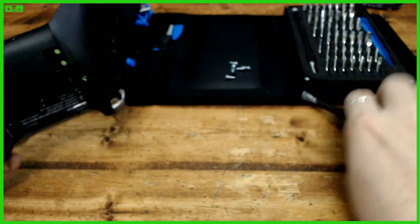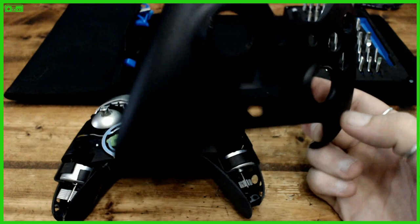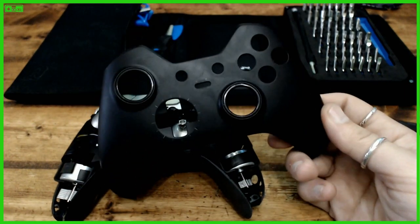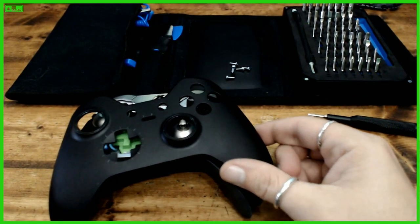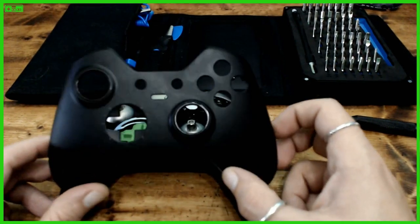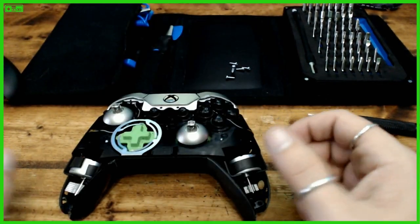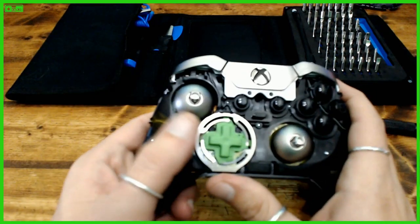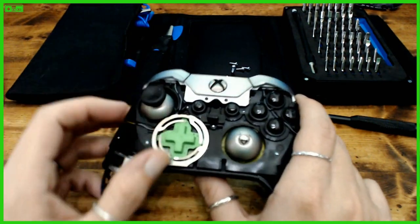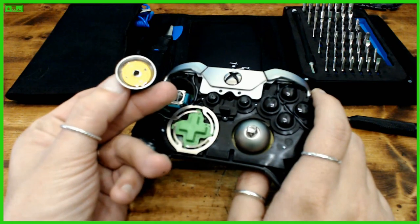There we go — that should be all the screws. We just need to lift that off for this project. With how the face plates come off, I really feel like they should just make a snap-on face plate — it'd be cool to just swap plates. Let's put a thumbstick on there so you can see the looseness. Pull that off and as you can see there's a magnet underneath.